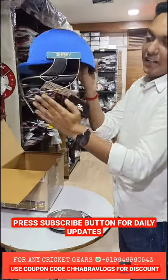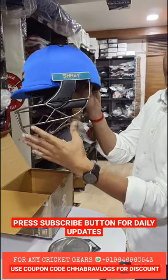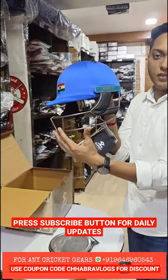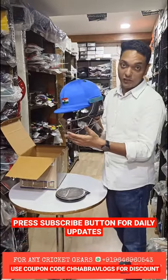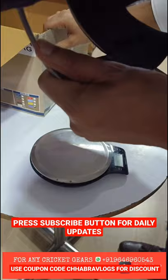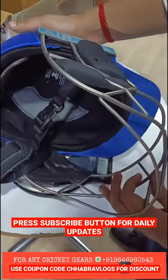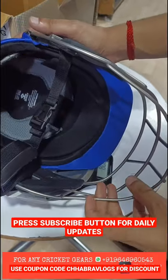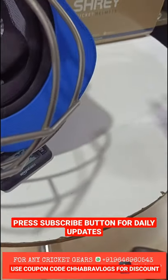This is the Shrey Titanium Grail helmet, as you can see it is written 'Shrey Titanium.' Titanium is one of the hardest and one of the lightest materials available. It's very lightweight — let me roughly show you the weight of this helmet. It is just 756 grams.